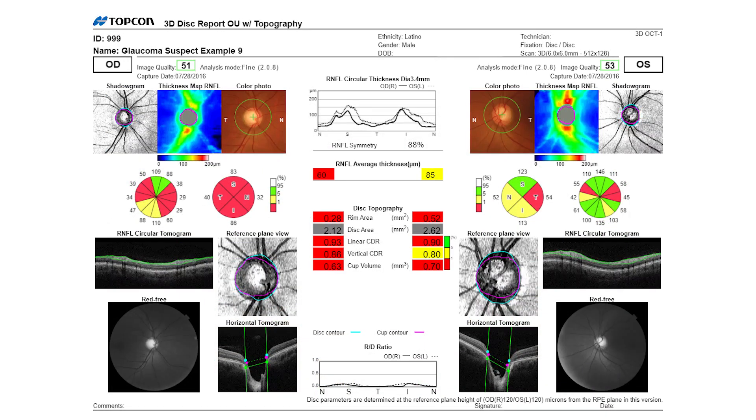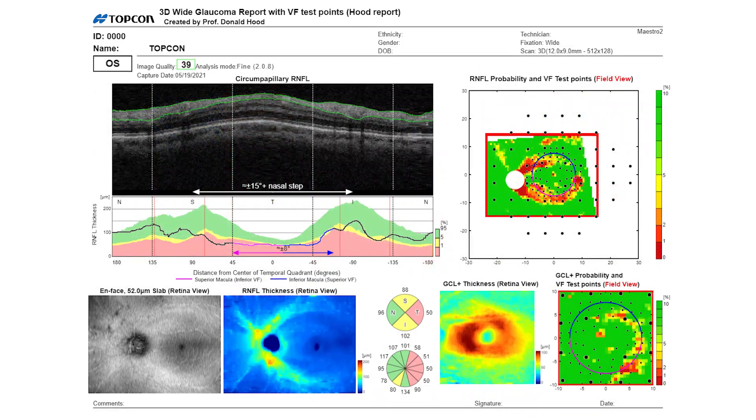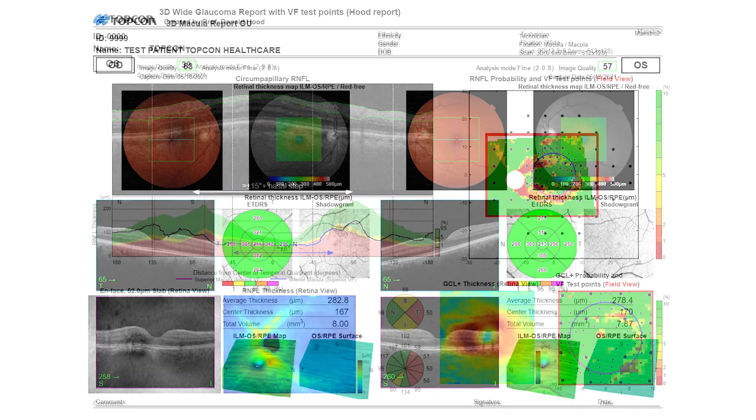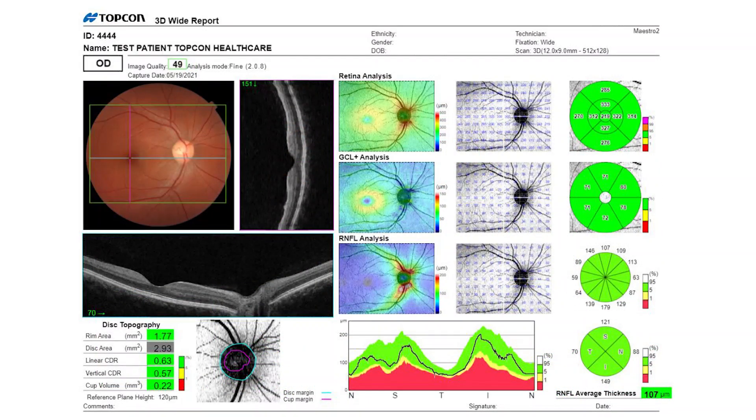This is really helpful when you're looking at glaucoma patients where you're also trying to follow their nerve, because you have a nice photograph of their optic nerve head. There's also a nice photograph of the macula to support the OCT of the macula scan. The 3D wide is also offered.